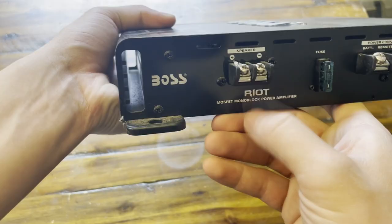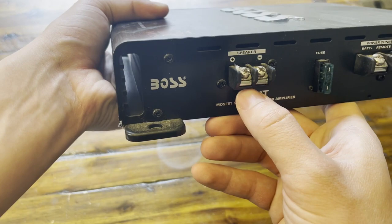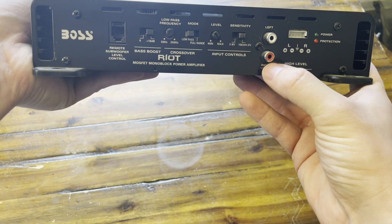Then of course you guys have the power cables that go to your subwoofer or speaker. On this side, we have a bunch of different settings. You guys have your RCA cables right here to give it the actual signal.